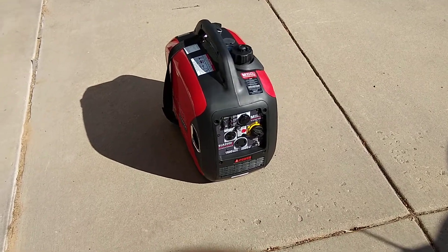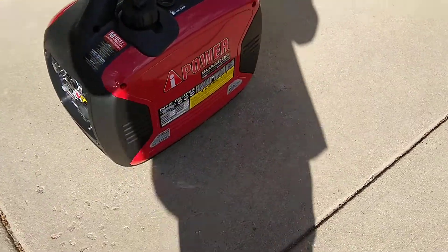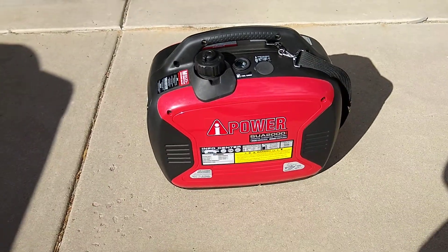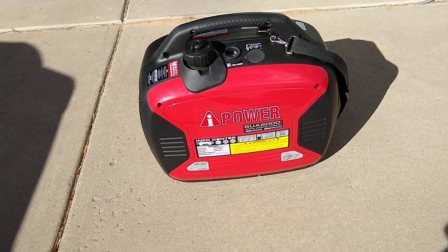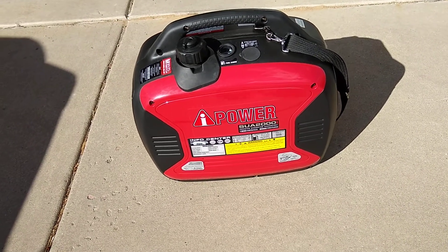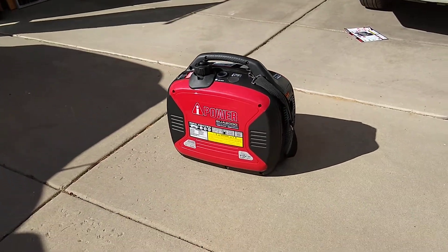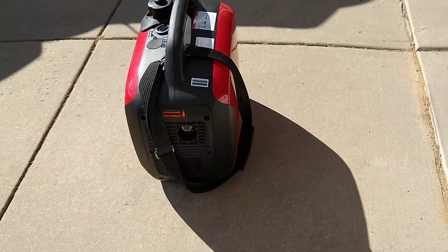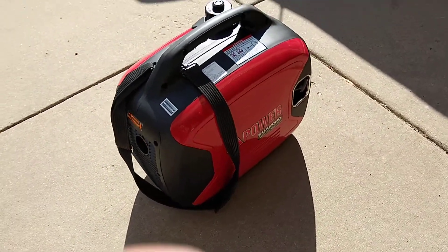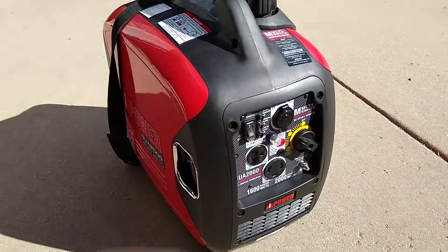I just bought this AI SUA 2000 power inverter — startup at 2000 watts, 1600 is the normal running wattage. Right now it's in ECO mode, you can see how quiet it is. This is the first time starting it up, and right now it's on ECO mode.